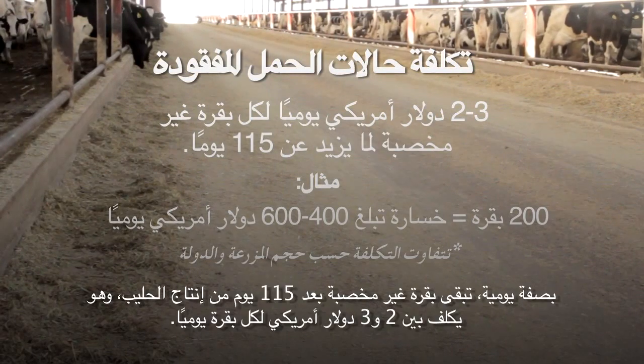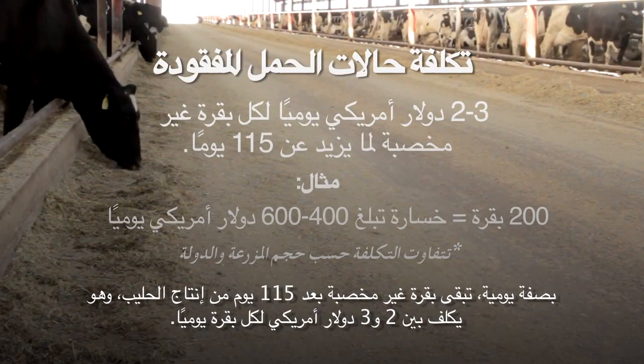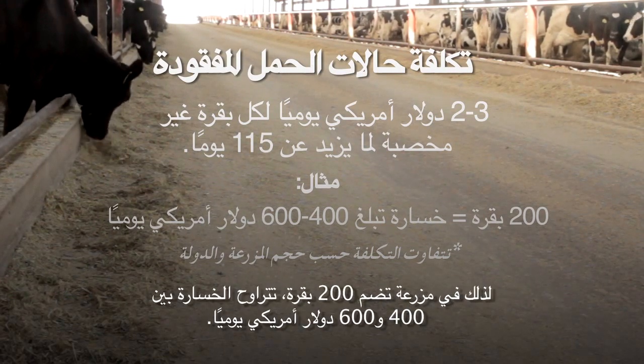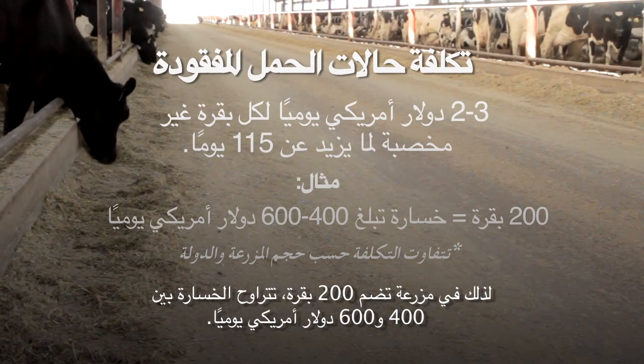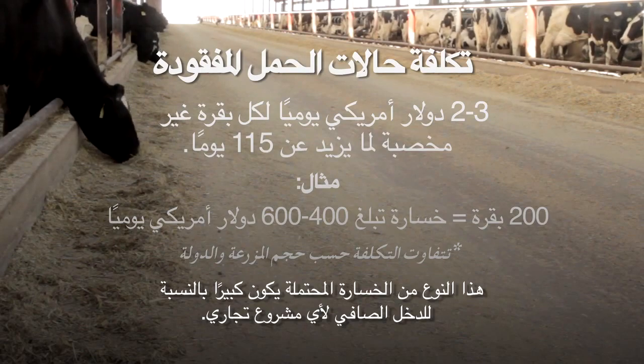For every day a cow remains open after 115 days in milk, it costs between $2 and $3 per cow per day. So on a 200-cow dairy, that's a loss of between $400 and $600 per day. That kind of potential loss is significant at the bottom line in any business.